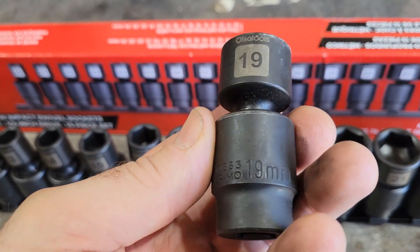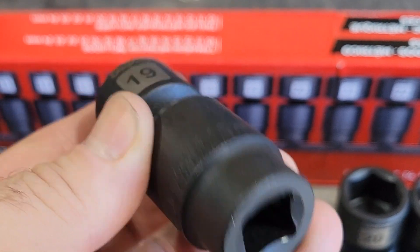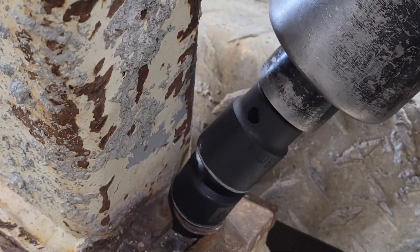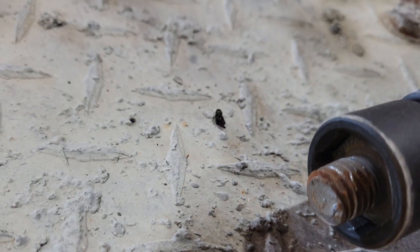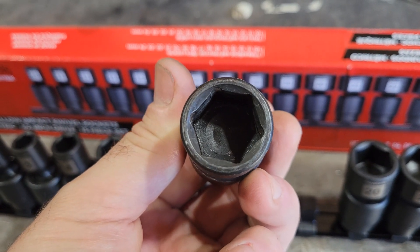I tested this 19 millimeter on a hand-pack wrench and it broke the bolt. As you can see, there's nothing damaged with the socket.